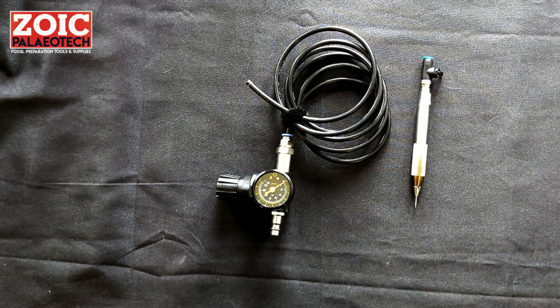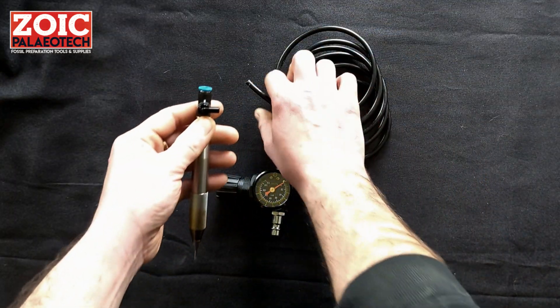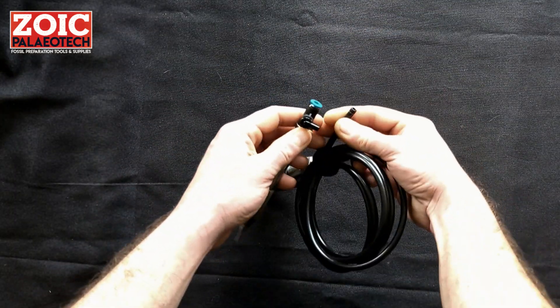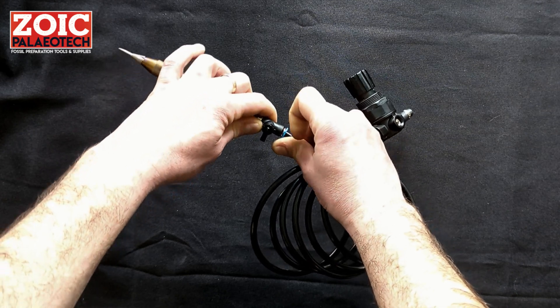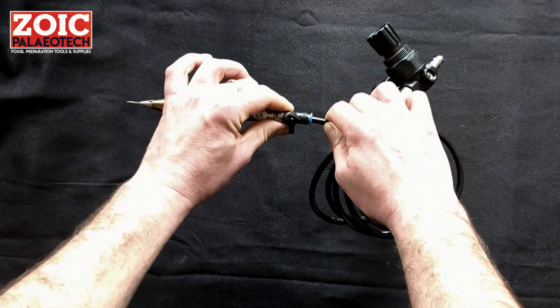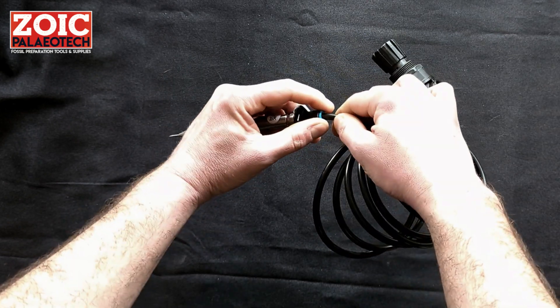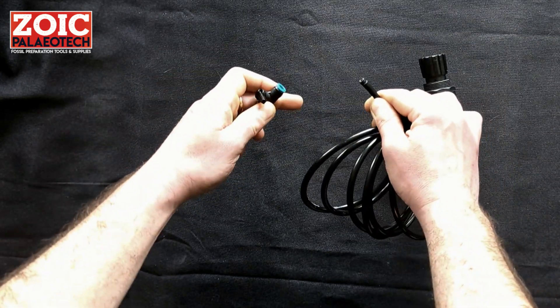After reading the manual, the first thing you will want to do is put together the pen. Take the end of the hose and slide it forward into the push fit, at which point it is locked in. If you want to remove it from the push fit, you will need to press down on these two blue tabs and pull the hose out.